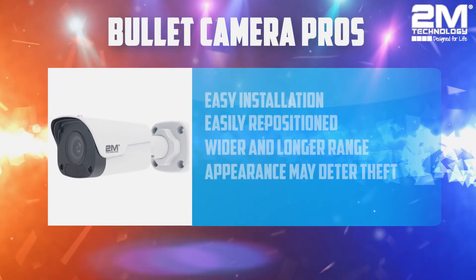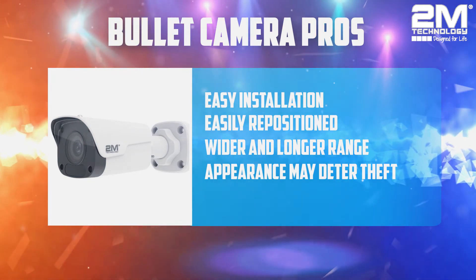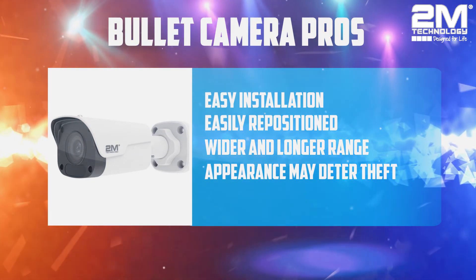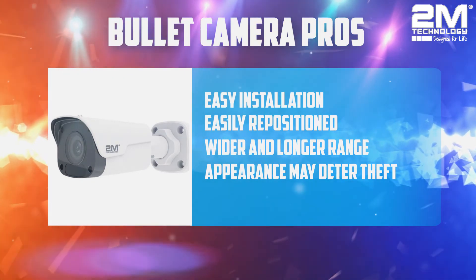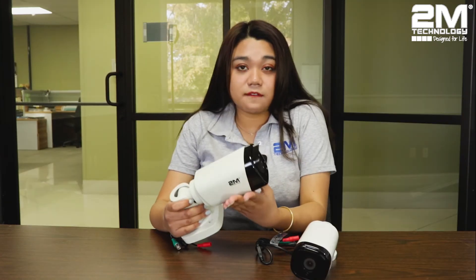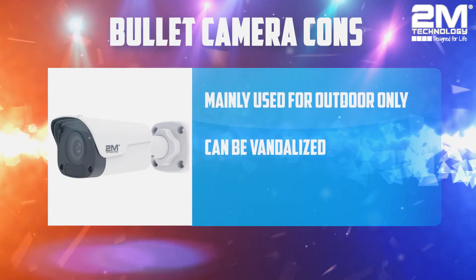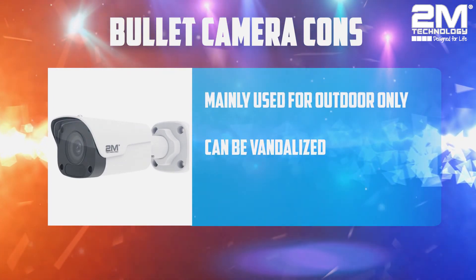The small one looks more like a lipstick tube, so a lot of people call them lipstick cameras. Bullet cameras are more visible and therefore they would discourage vandalism. We recommend using a Bullet camera outdoors since it's easier to install on a wall, which is usually how you install an outdoor camera. Compared to the Vandal-proof camera, it's way more visible and attracts attention — and it's also easier to vandalize.